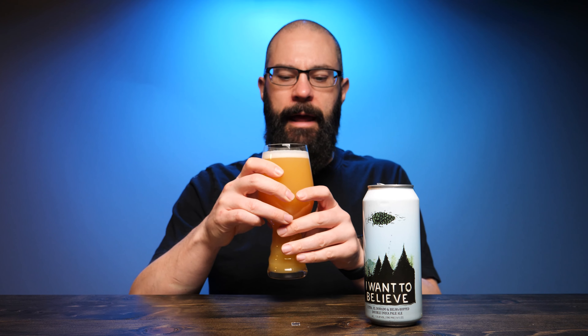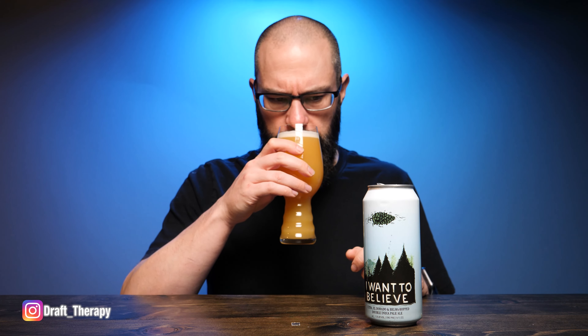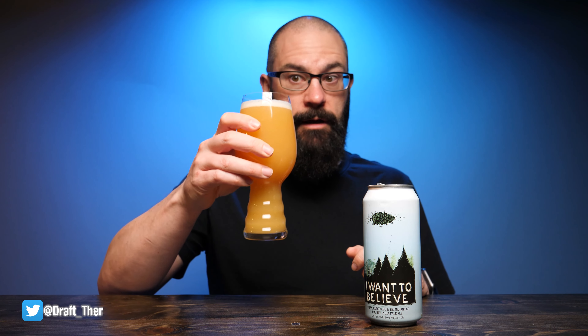Sometimes you get a little bit of a different aroma between the can and the glass. What I'm picking up here is that grapefruit still there, but I'm also getting a bit of a mango — a really strong, sharp mango characteristic to it.